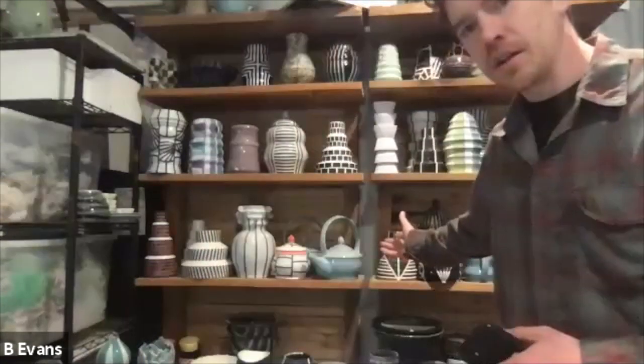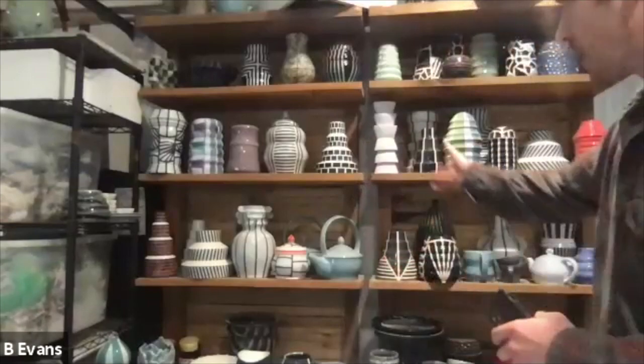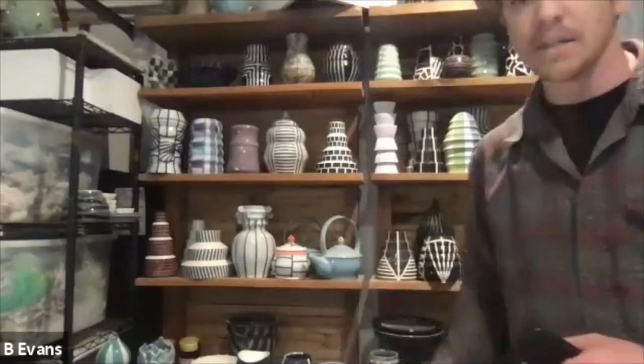Right now my studio is a two-car garage that's insulated and that I renovated to make nice and comfortable to work in. I feel very lucky to have this — it's connected to my house, not a very far commute. Right now I'm sitting in front of my work that just came out of the glaze kiln. These pieces usually come out and sit here for a while until I bring them to a show or gallery.